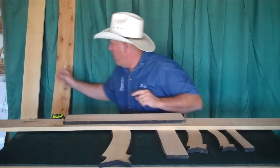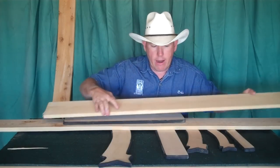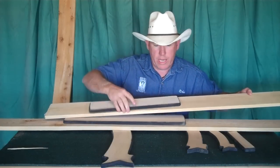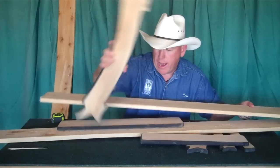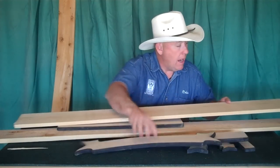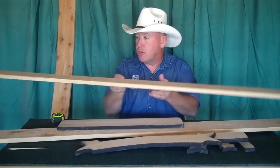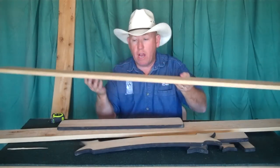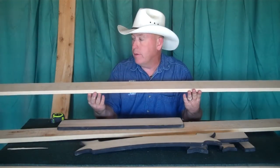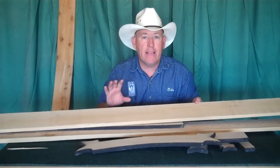Every once in a while you'll run across a board like this. Other than a little split there, I can cut some of my one by fours out of it or get a ribbon-shaped board out of it. There's no knots, pretty much no splits, it's nice and straight both ways, no cupping. That pretty much means I can make at least a hundred bucks out of that board — not bad for a $2 investment.